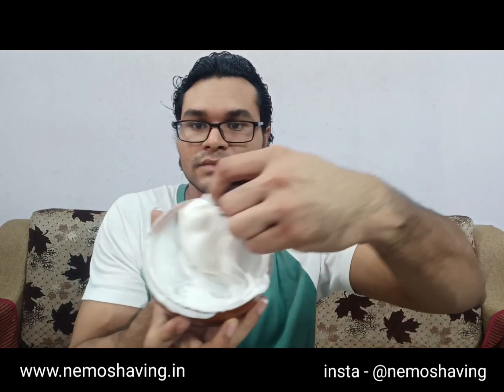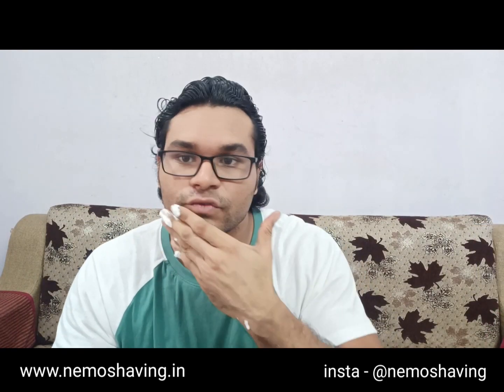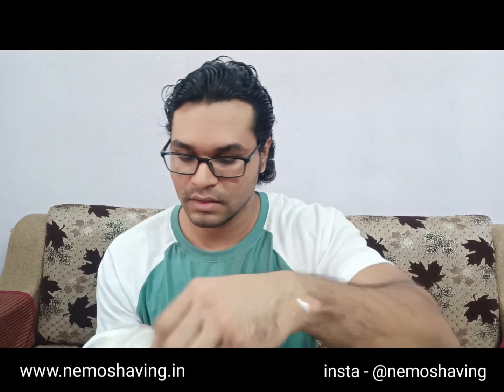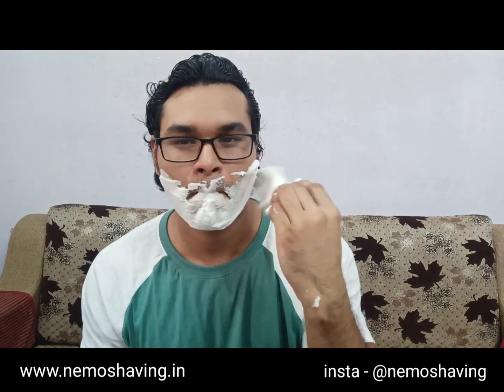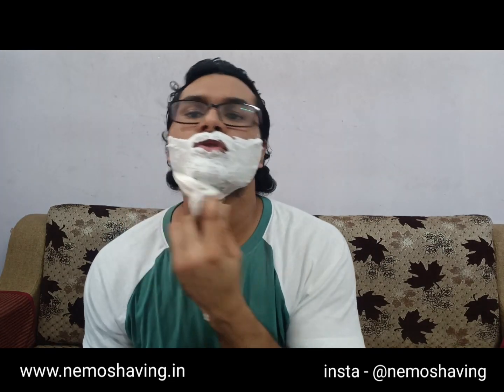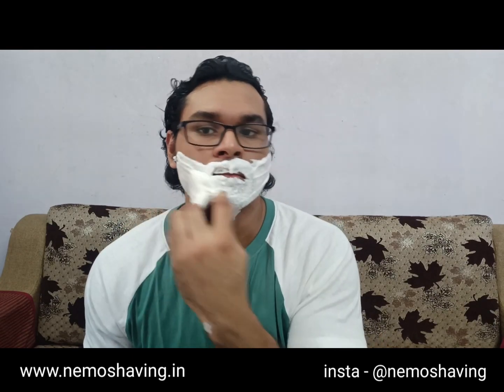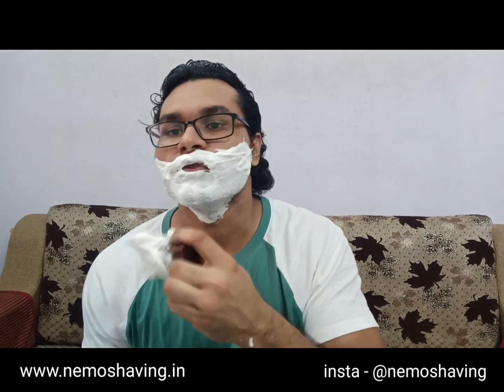I think I have good enough lather to start shaving. Just look at the lather, guys. I've washed my face and taken a bath recently, so the face is all clean. I'll start by applying the lather using the bowl in painting strokes. This soap is slightly mentholated — not too much, very slightly — to help with the burning that you feel post-shave.